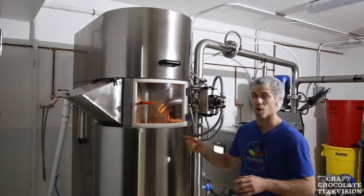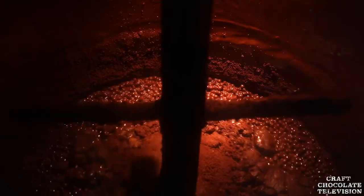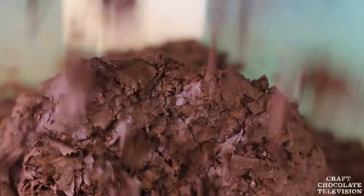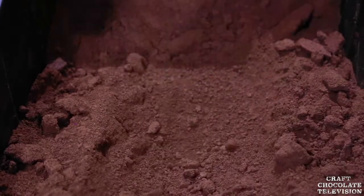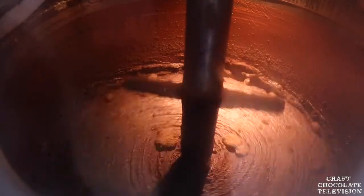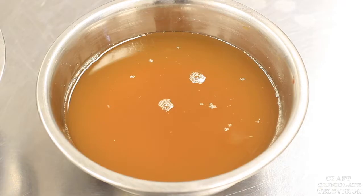The way the ball mill works is there's a water jacket on it right here, and it starts to heat up because of a heating element at the bottom. There are about 80,000 little balls — very hard and round — and as the pre-refined nibs come out in a powder consistency, they go into the ball mill. All the balls are hot, so it quickly turns into cocoa liquor.